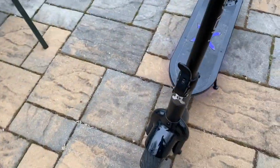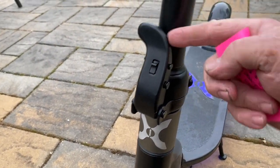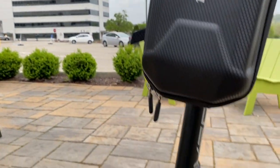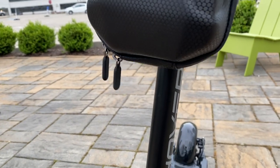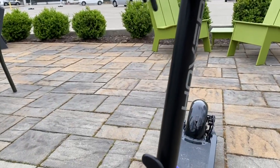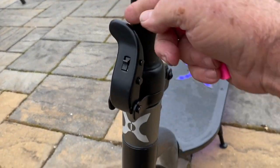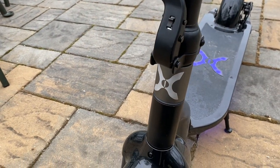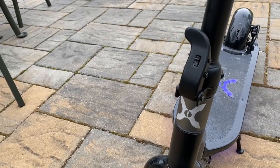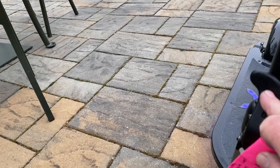Now for the cons — there are only a couple. The stem lock rattles, and I can't stand that. What I do is jam a small rubber piece in there — the kind you get with handlebar gadgets — and that works perfectly. But it's not a good design. I'm not afraid of it popping open since it has a nice latch, but the rattling is annoying.